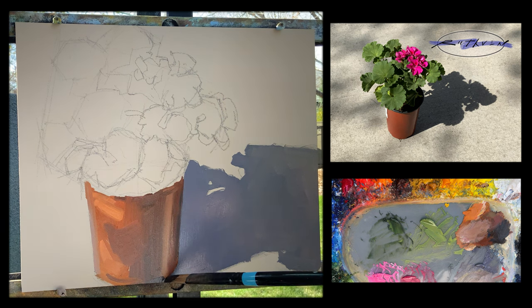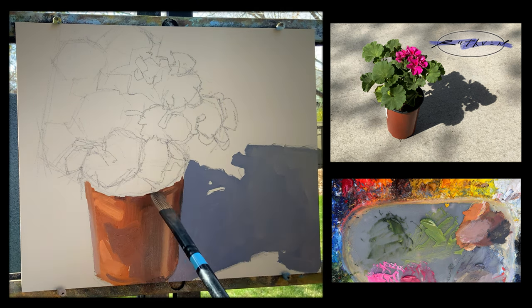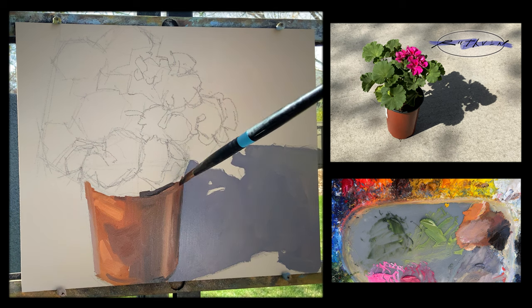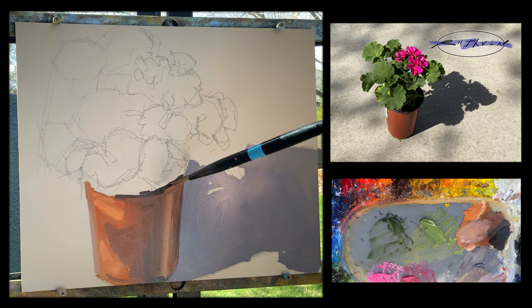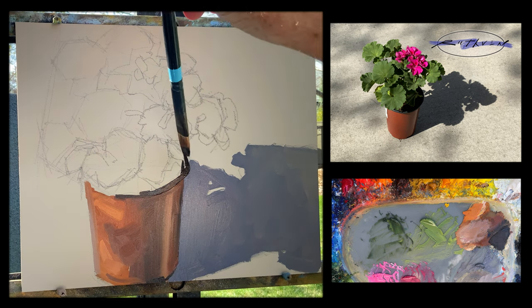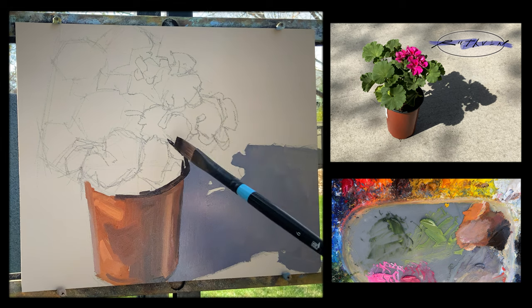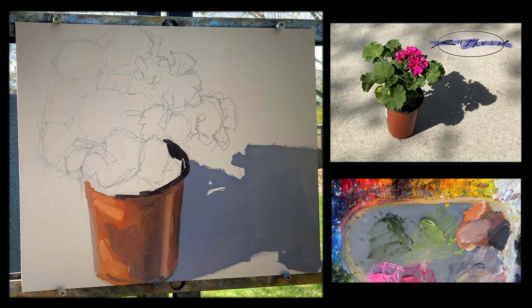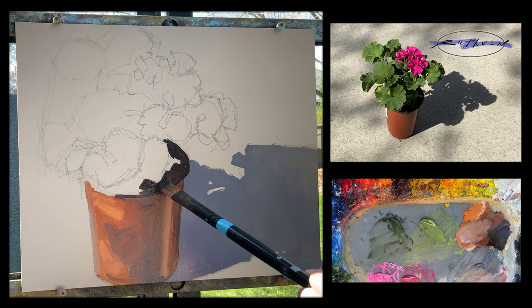It doesn't look so dark on the video here because I'm getting a reflection, but the lip is black, so I'm going to get all those darks in now. Ellipses can be hard to draw — if you go back to the drawing part, I kind of found the center line of the horizontal and vertical of the ellipse and drew it in using some straight lines. I'm painting it that way too — sometimes small straight-line segments can give you a more accurate ellipse than if you were trying to actually draw a curved line.